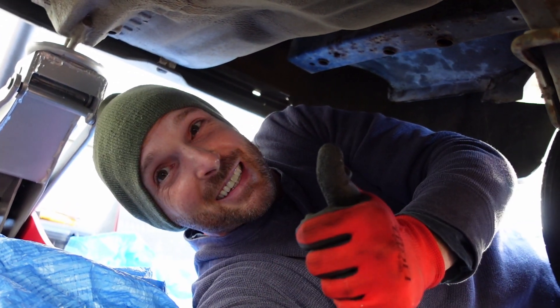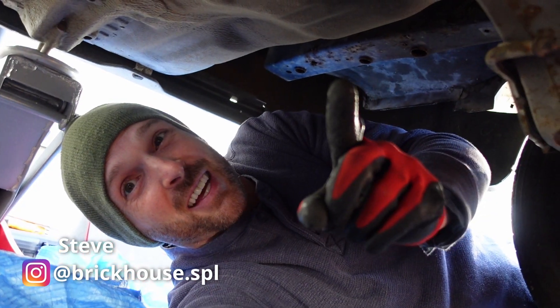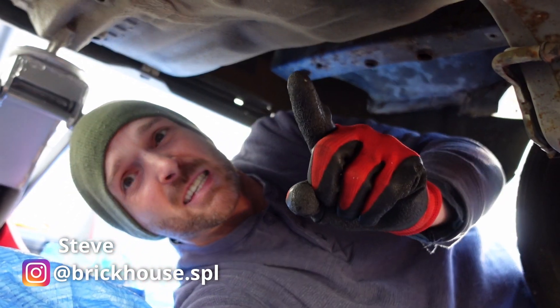Oh hi, welcome back! We are back where we left off underneath the DC2, trying to get this tank off. It's gonna happen today, so let's do this.